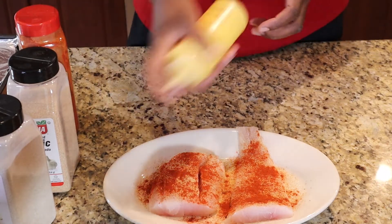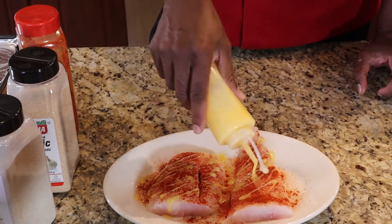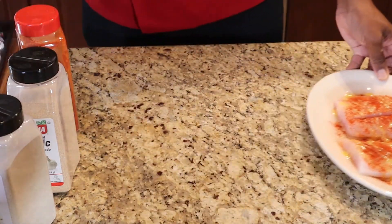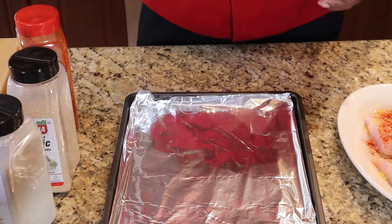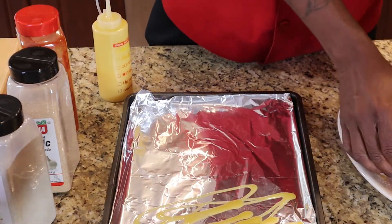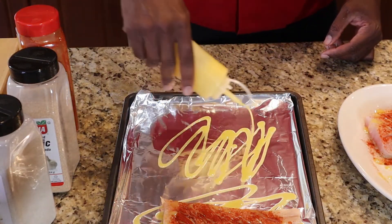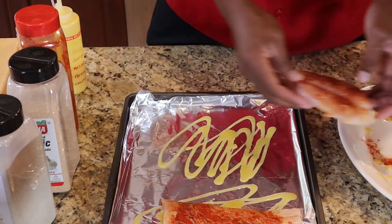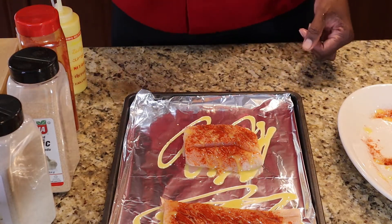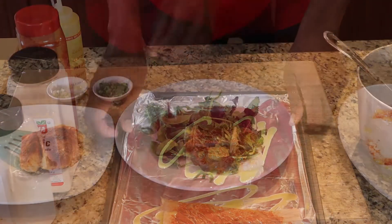Here's what I like to do to my fish when I'm putting it in the oven — I like to go ahead and top it off with a little bit of butter oil. I don't know why I do it, I just do it and I like it. Go ahead and put it on this pan, put it right there. Now I'm going to go ahead and put this in the oven at 375 degrees. It'll probably take about 10 to 15 minutes to cook, so we will be back right after that.